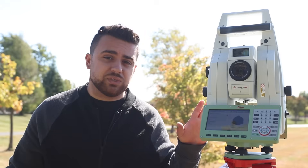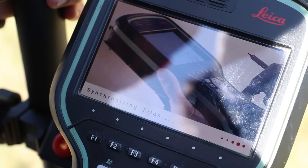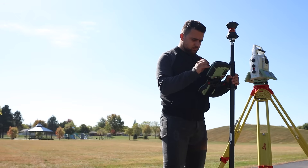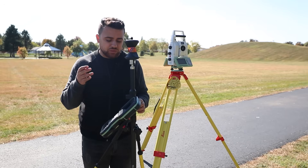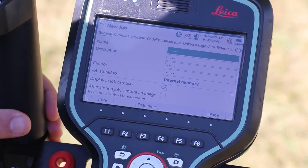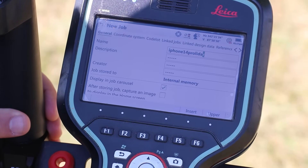Now that we've leveled the Leica total station, it's time to set up the project on our controller using the Leica Captivate software. I'm going to tap to create a new job — the name of this job, I'm just going to call this iPhone 14 Pro LiDAR.